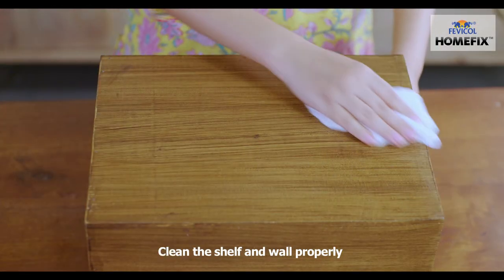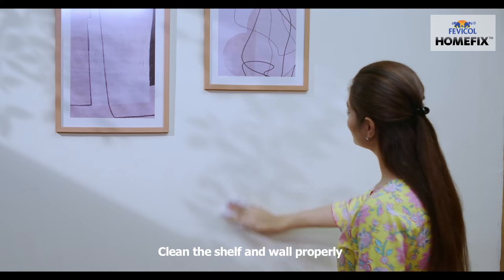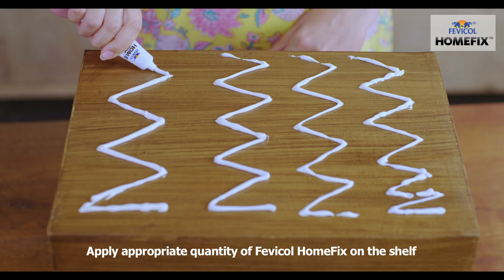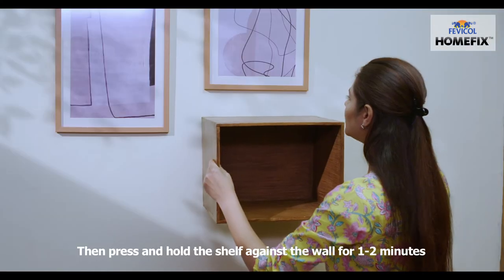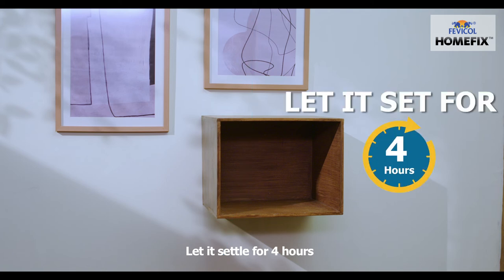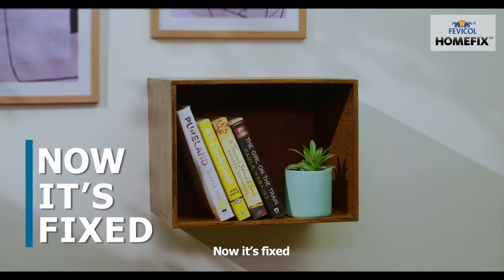To apply this shelf, clean the shelf and wall properly. Apply appropriate quantity of Fevicol Home Fix on the shelf. Then press and hold the shelf against the wall for 1-2 minutes. Let it settle for 4 hours. Now, it's fixed.